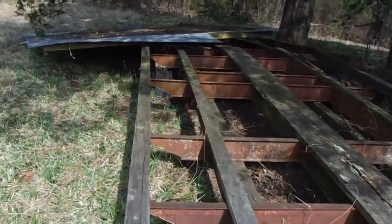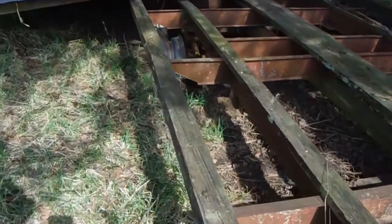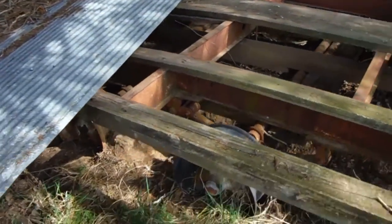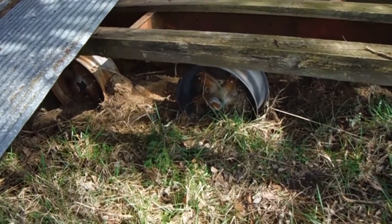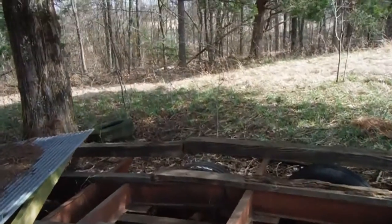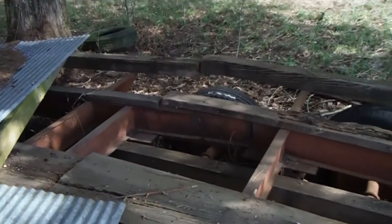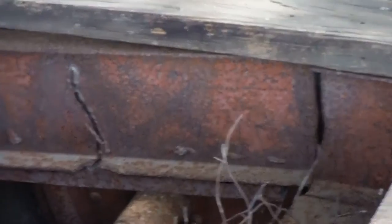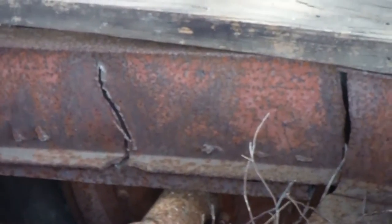Another trailer project — this one almost scrap, but I'm thinking about saving it. It's got small mobile home axles under it, and both sides of the frame are cracked and split.